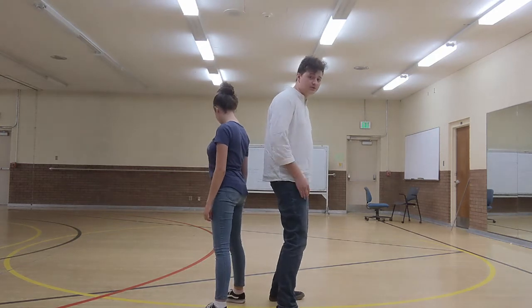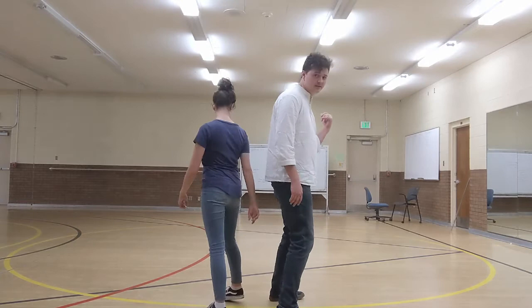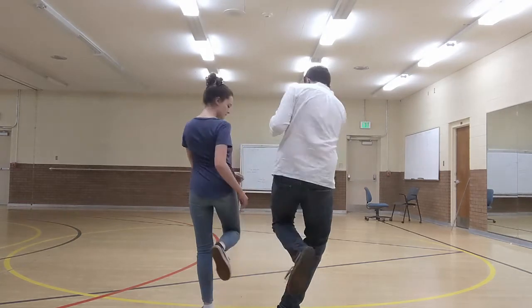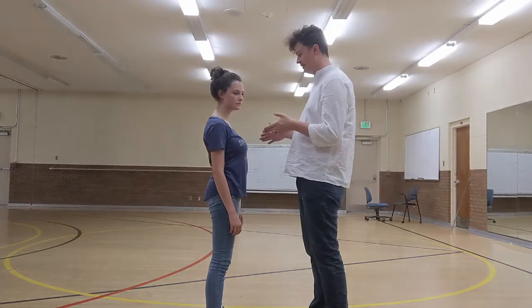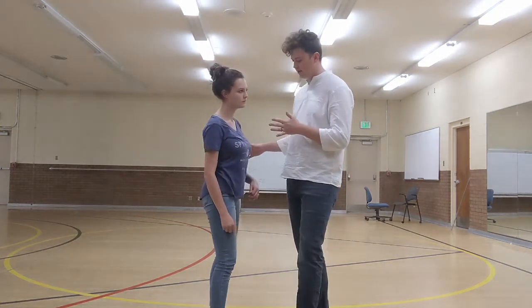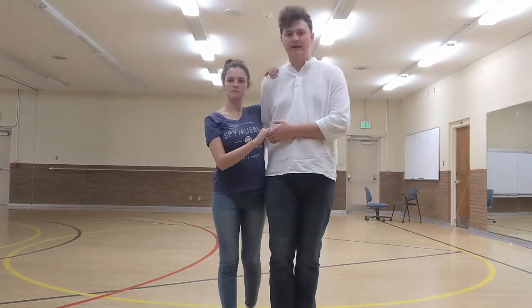Now this is backwards — we're going to turn over our left shoulder, right shoulder for the girls. So we're going to kick through the middle again and then we're back facing each other. Our momentum is going to carry us a little bit more until we're side to side again, and as we do this guys our hand is just going to come and catch her back.